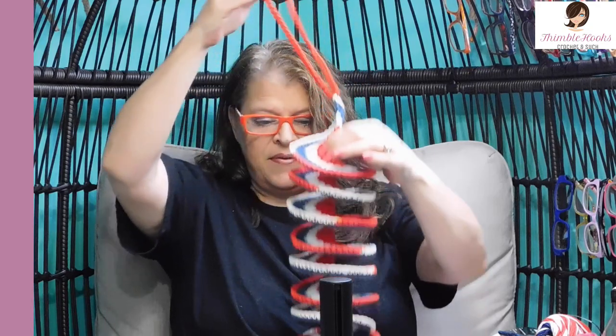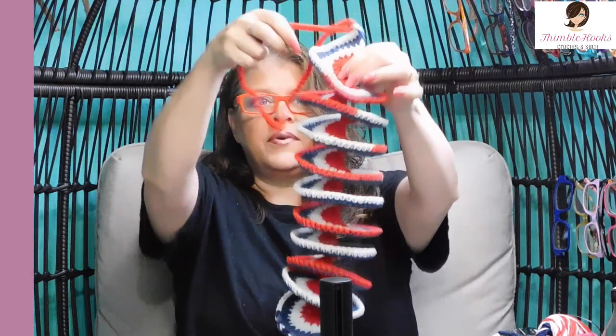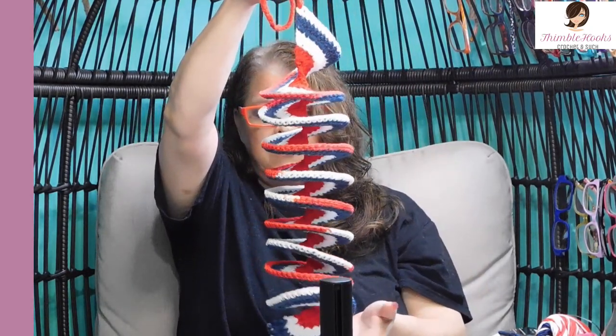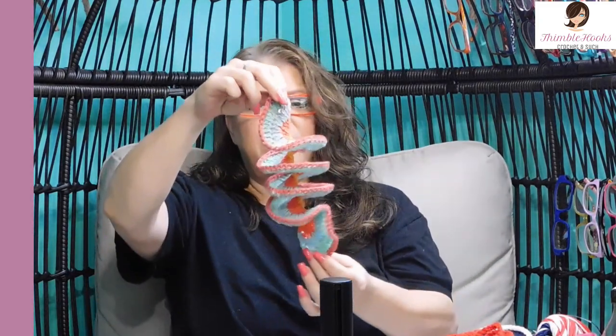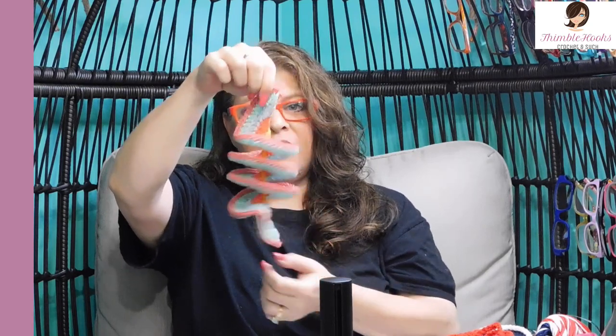So this one is half the number of chains. I love this one — I think it's great. And this is the one we're going to make today. He's just tiny, but I'll give you the idea of exactly what you need to do in order to make your own windspinner, your own Whirligig, and you can make it any size that you want.